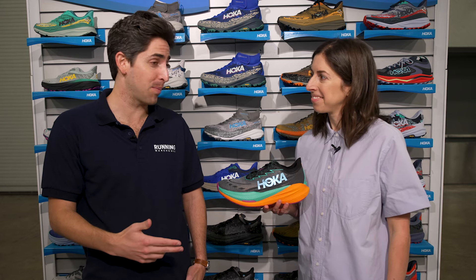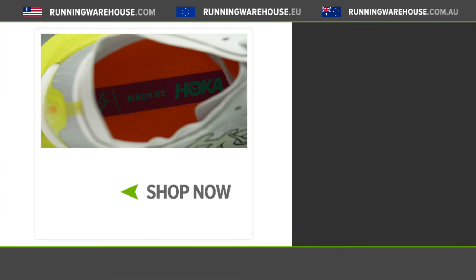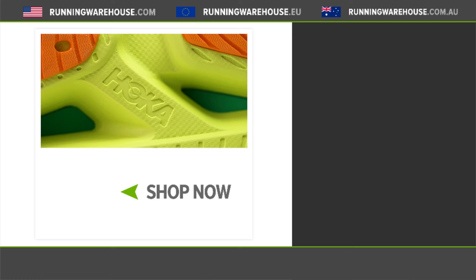The Mach X2 is going to be that faster performance trainer. If someone's trying to figure out whether to get the Mach 6 or the Mach X2 — if you're doing a lot of heavy tempo training where you want some plate but not quite a carbon plate, the Mach 6 doesn't have a plate while the Mach X2 does. It's that PBAX plate, which is a little bit more forgiving underfoot but you still get that pep to your step. This will be a solid tempo day shoe. You can have this in September of 2024, and it'll be available at Running Warehouse.